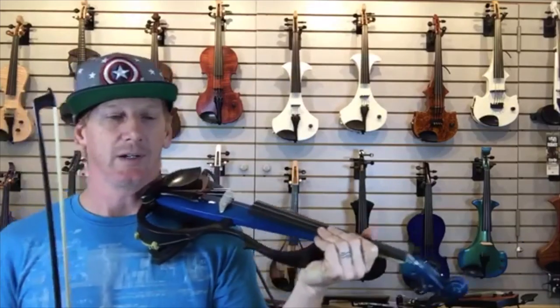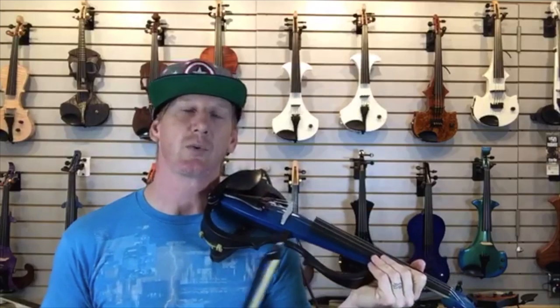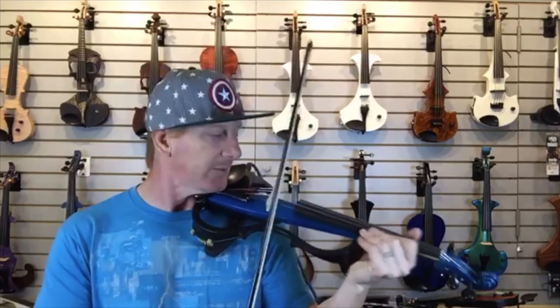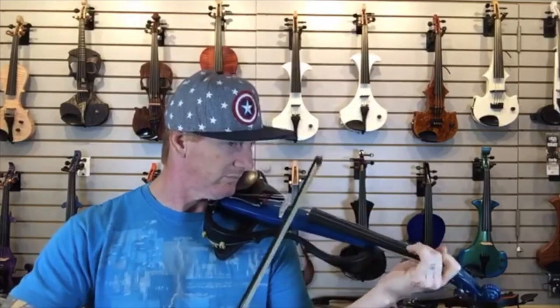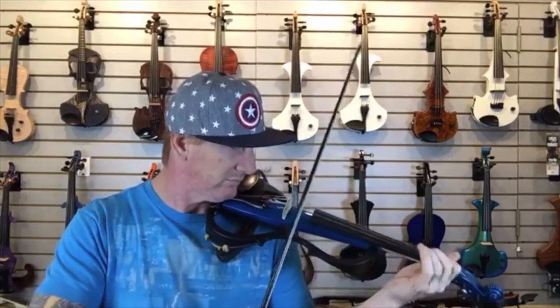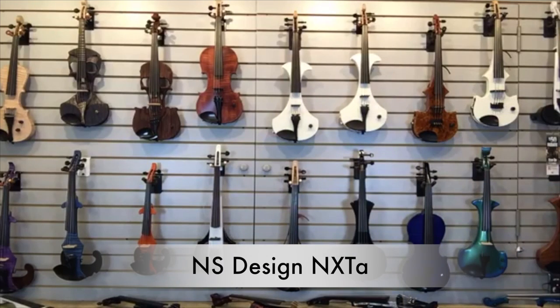I'm going to play it for you unplugged — I just switched it off in the back. If you have the Yamaha violins, discipline yourself: when you set it down, shut it off, or you'll be replacing batteries constantly. Here's the violin unplugged so you can hear what it sounds like if you want to practice in your room. Not real loud — not going to bother anybody in the room next to you if you're in an apartment. It's a really nice way to practice. You don't have to use headphones if you don't want to, but you can because it's got a jack.